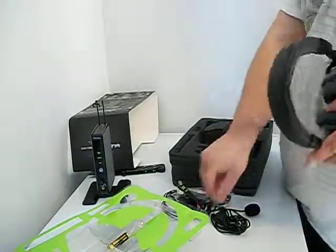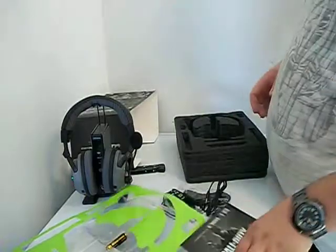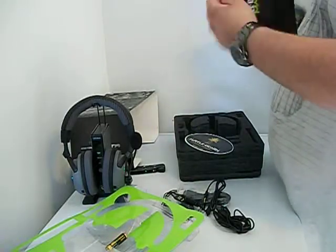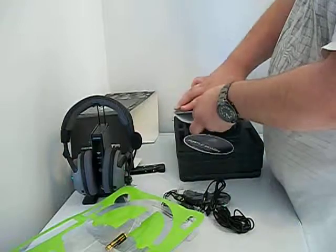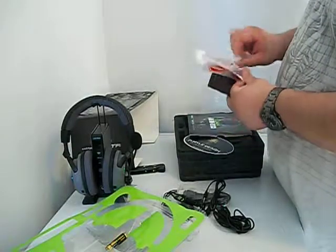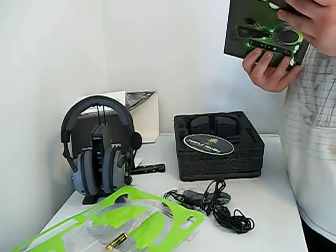I'll be doing a review on this soon. Thank you, subscribe, like and comment. Oh wait, I forgot the little goodies down here — a booklet: Call of Duty Modern Warfare 3. Turtle Beach sticker, always with Turtle Beach. Modern Warfare 3 DLC — I'll be doing that later. And a card that shows all the different Turtle Beach presets. I love this game booklet, it's the nicest one I've ever seen. Well, thank you — subscribe, like and comment. This is WizardXK999, see you later.